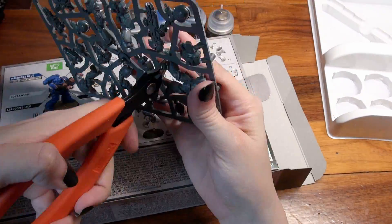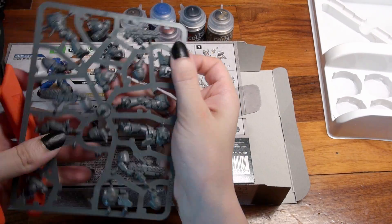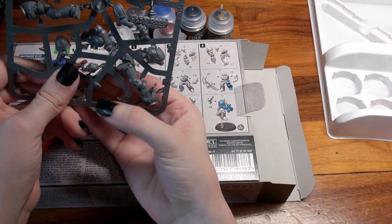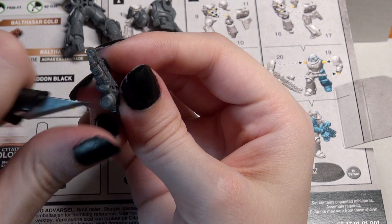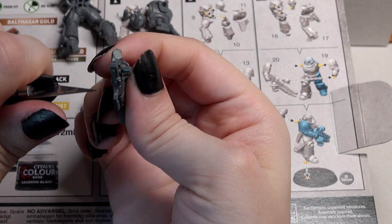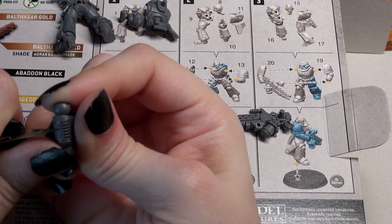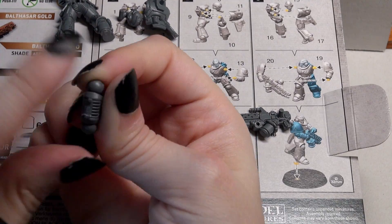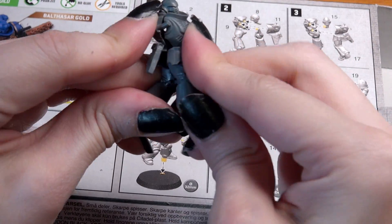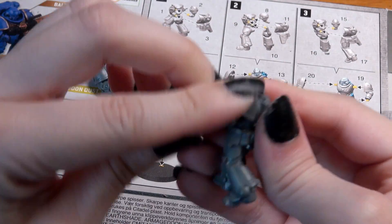The first step is to assemble the miniatures. These minis are push fit, which means you do not need to use glue. Don't take every single piece off the sprue at the same time — follow the guide and take them off bit by bit. You certainly can use glue if you wish, and I think familiarizing yourself with plastic glue is beneficial early on, because not all future models will be push fit. I'm painting these fully assembled, but you will find it easier to keep the arms and backpacks off until after you've painted the body, so you can get at the chests and belt pouches with ease.